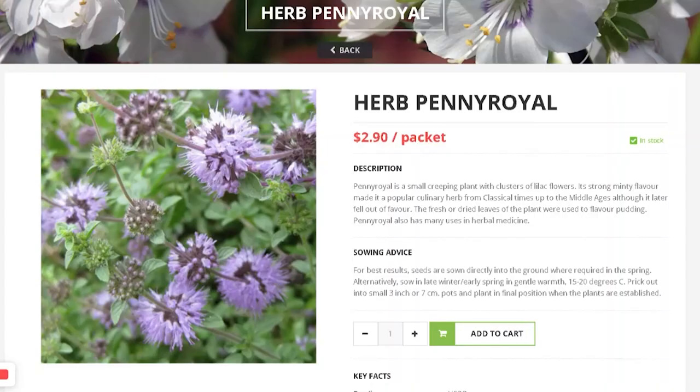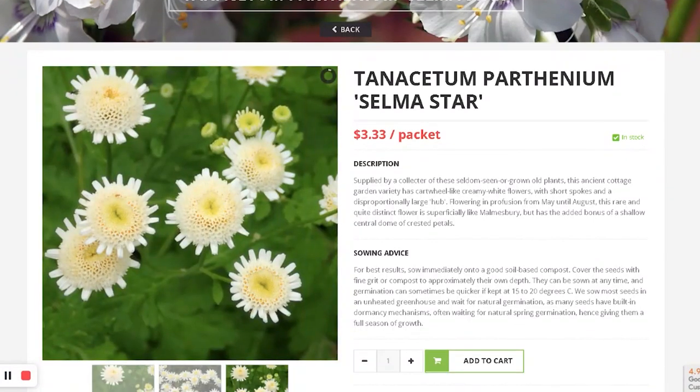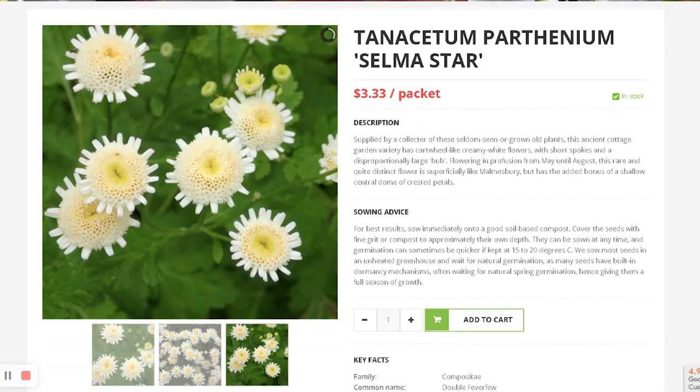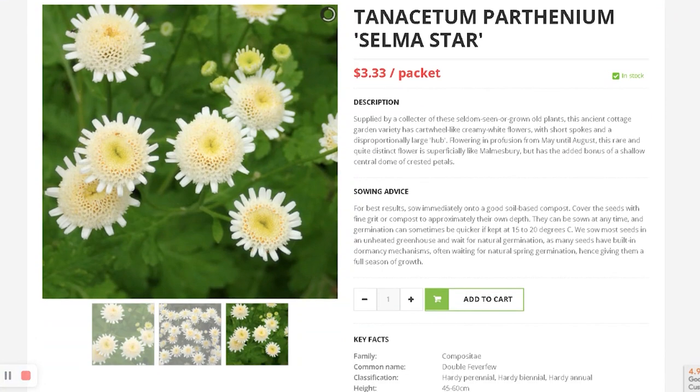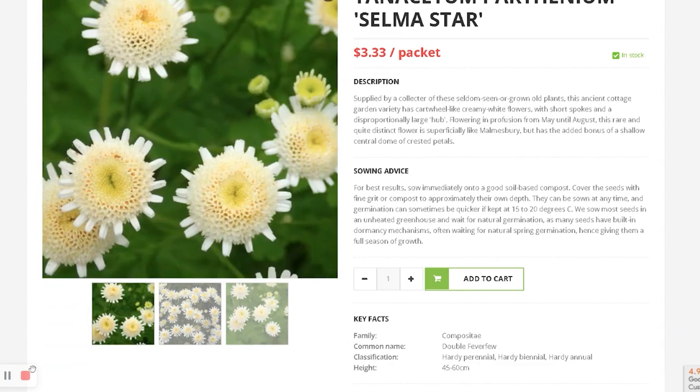This is Pennyroyal. It's called an herb but it's almost like catmint, just bushier. That's probably why I chose it. I got Tanacetum, which is feverfew — a different type of form, kind of spiky. I was intrigued, so I said maybe I should buy it.